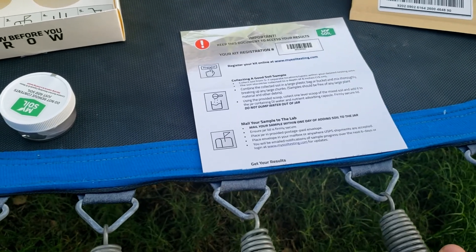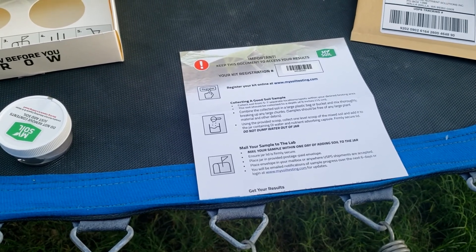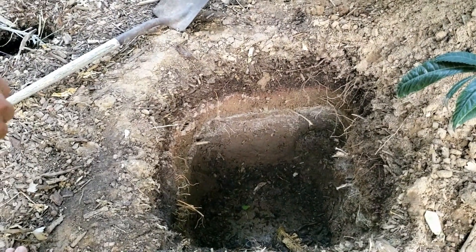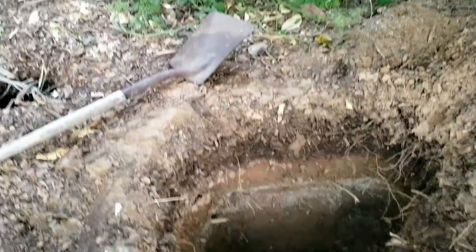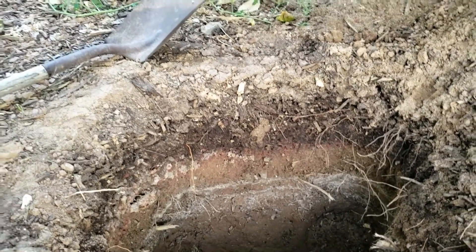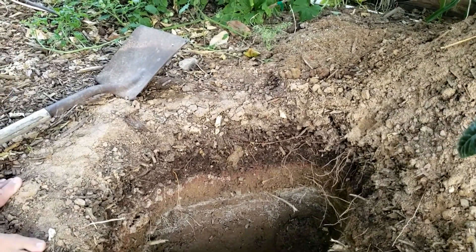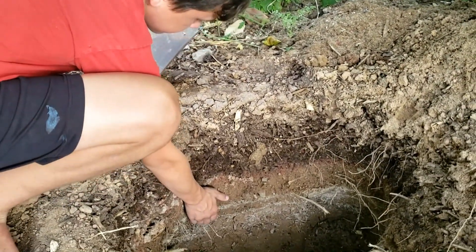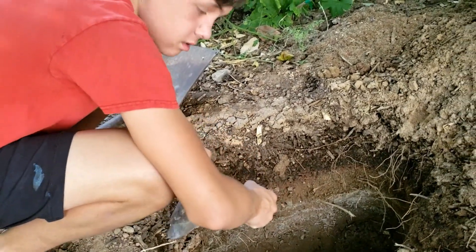We need to get five to seven different soil samples from different parts of our yard. This is actually a hole we're preparing for our Aravipa avocado, and this is one of the reasons why we wanted to do the soil test. As you can see, you can see where the wood chip layer was versus where the regular soil begins. Jackson scrapes the side where our soil ends and the clay soil begins — just put it in the bag.